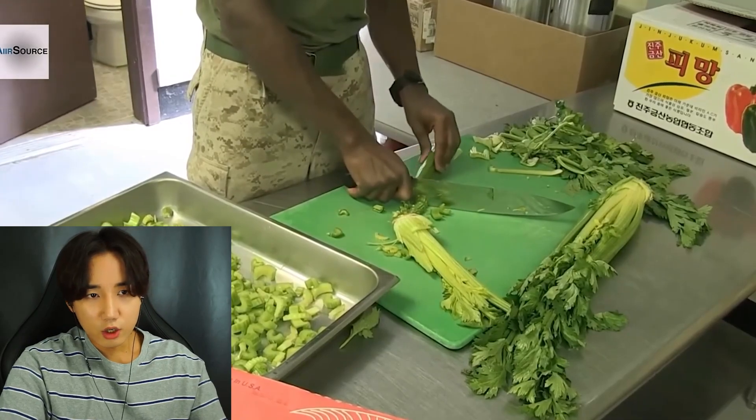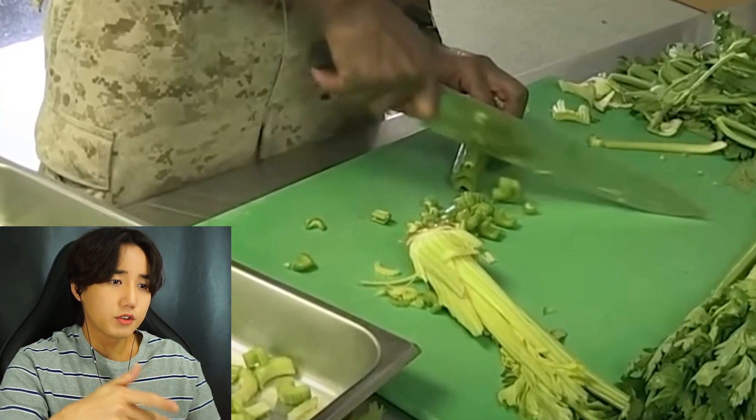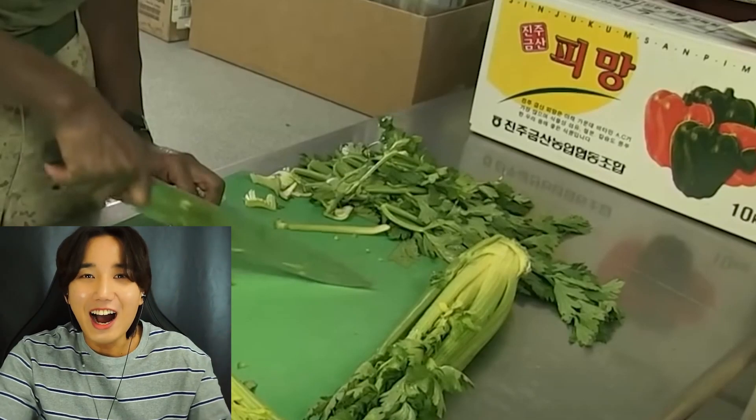Those are celeries. I hope they washed it. I'm looking at the celery and they didn't cut off the root - I don't think you can clean the celery properly if you don't take out the root. I'm not a chef so I might be wrong. Oh my god - that's Korean! They get their veggies from Korea! Why from Korea? Maybe seven years ago Korean veggies were a lot cheaper. These days vegetables are still expensive.